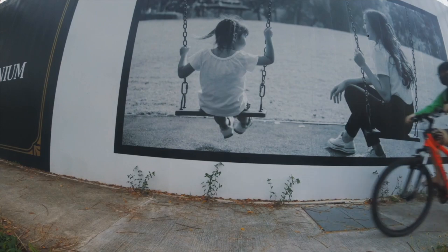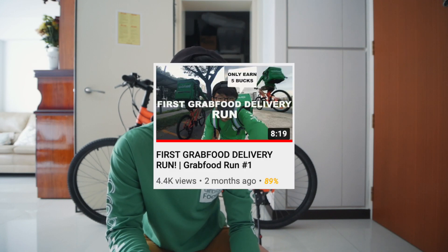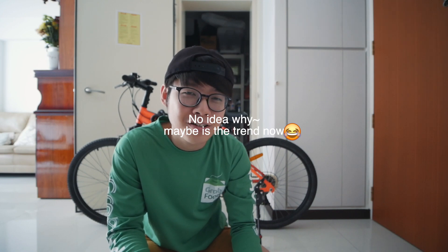I've been using my SiS bud for my previous GrabFood videos and that video just went crazy. It's standing at 4.4k views right now, and it's still increasing every single day. It's crazy.